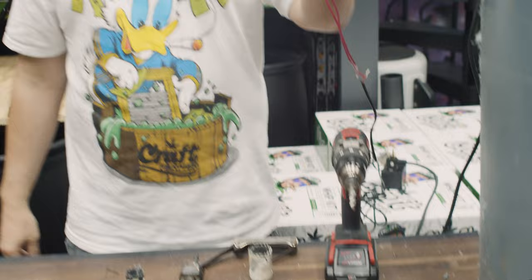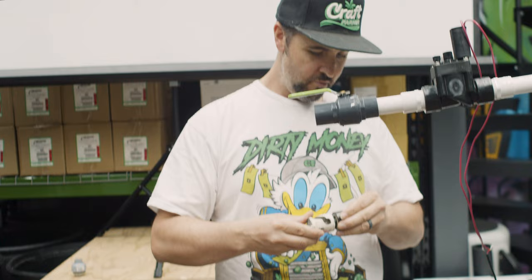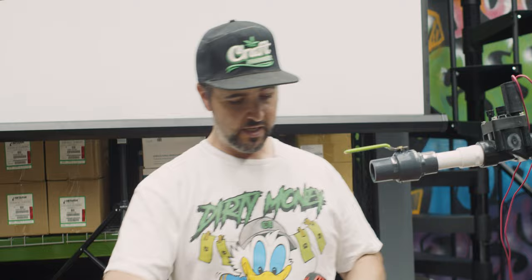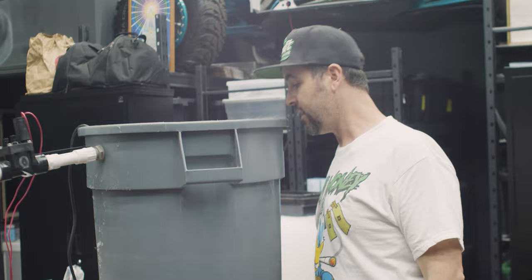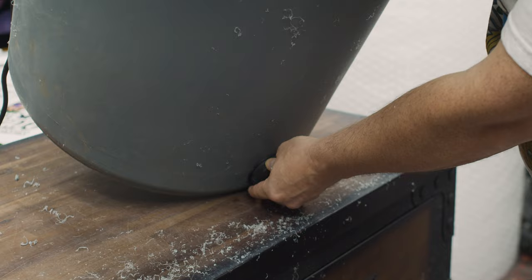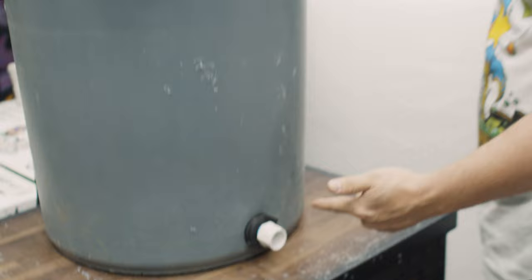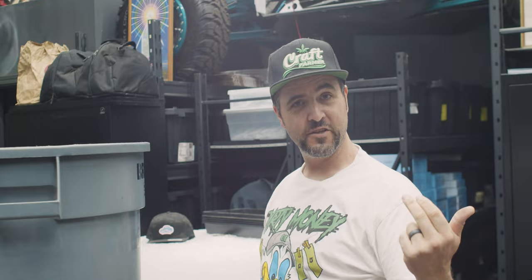We've got our transformer and float plugged in, our irrigation valve, and our shutoff valve. Now the last thing to do is install the bulkhead. Think about wherever this reservoir is and where you want your pump to sit — this is where you drill the hole in the bottom. This nut is reverse-threaded so you get a nice tight watertight seal — you can even hit that with a wrench. Thread that in, and now your pump, tank, and filter kit from craftfarmer.com can attach to this and connect to your whip kits.